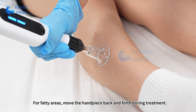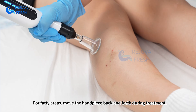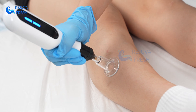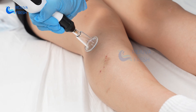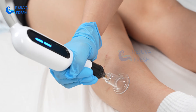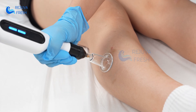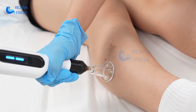For fatty areas, move the handpiece back and forth during treatment.